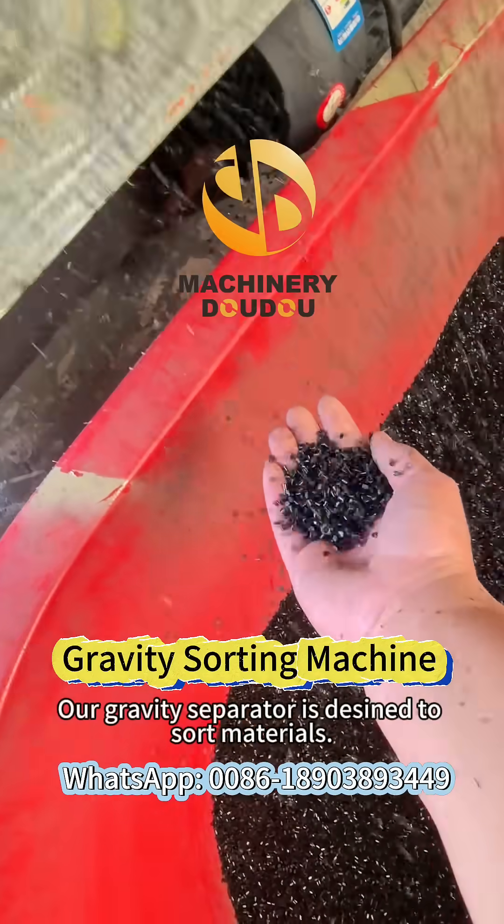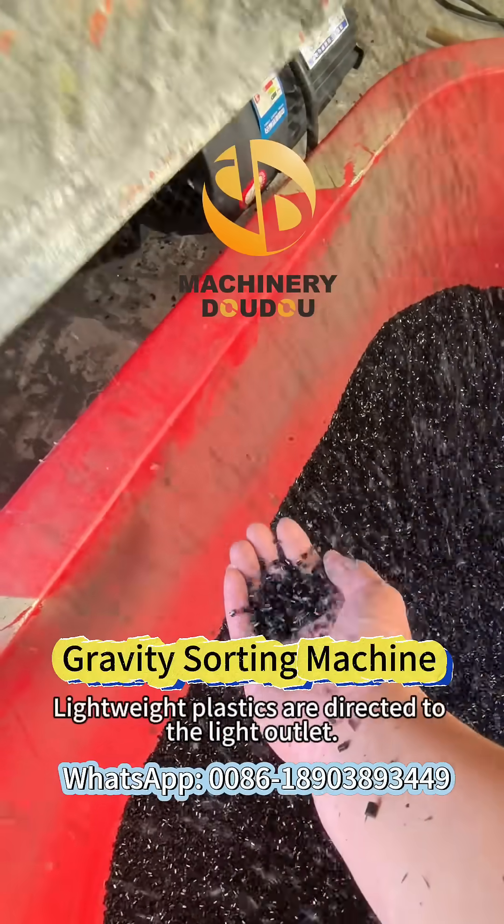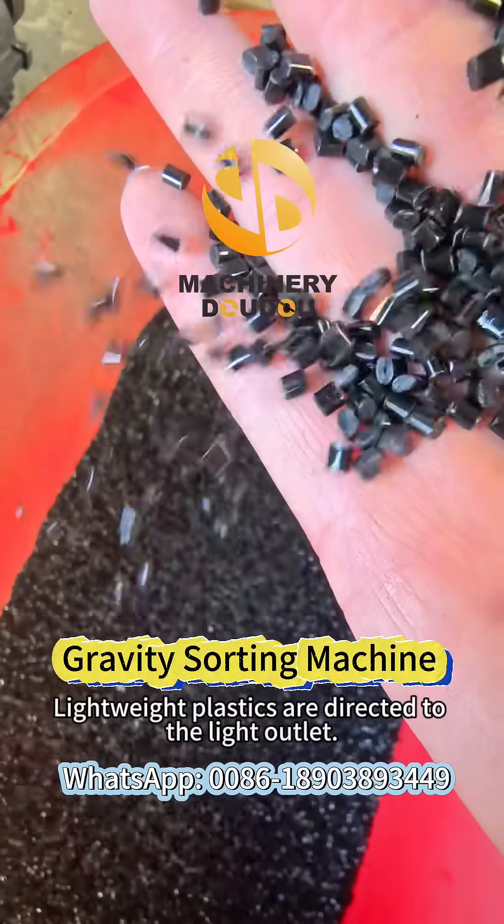Our gravity separator is designed to sort materials. Metals exit through the heavy outlet, while lightweight plastics are directed to the light outlet.